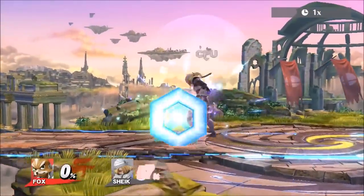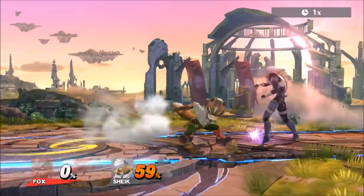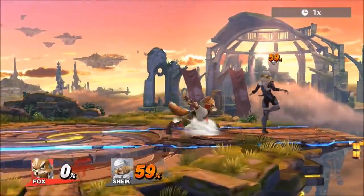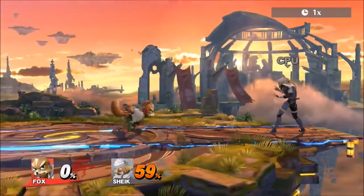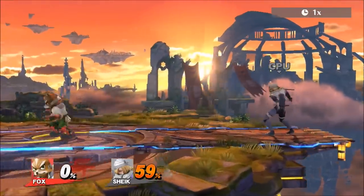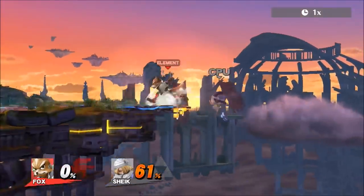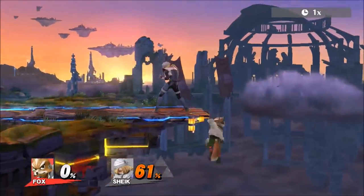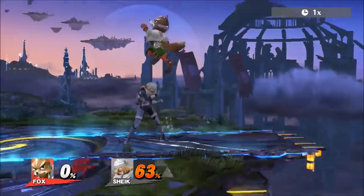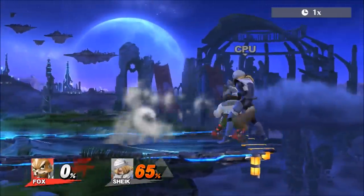At first Fox kind of sucked in this game, but in reality Fox is actually looking really good — he's fast, he's quick. His reflector might be badly nerfed and it can't shine spike anymore, but you can shine the ledge to guard it. And you can catch your opponent off by shining into them, unless they roll or dodge.